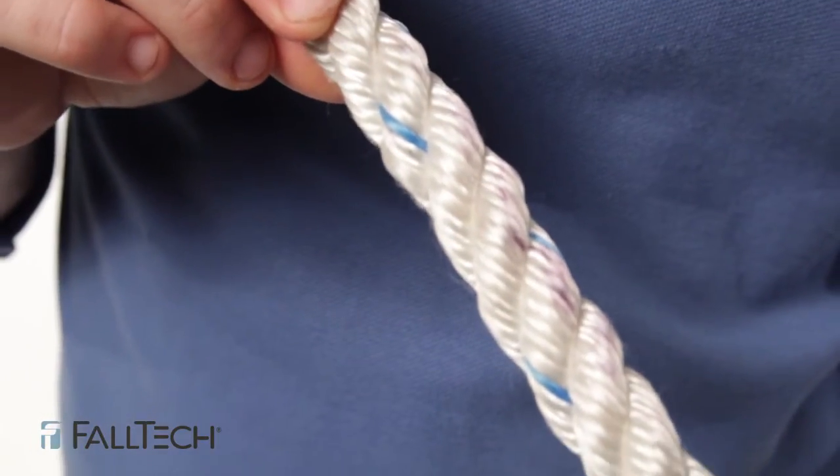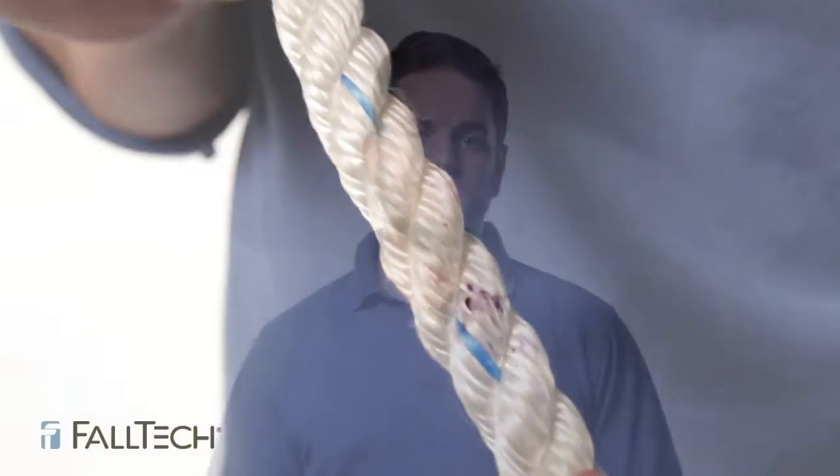Also watch for modifications, like if someone tied knots into the rope or wrote all over it. If there's any of this, you'll need to take that out of service.